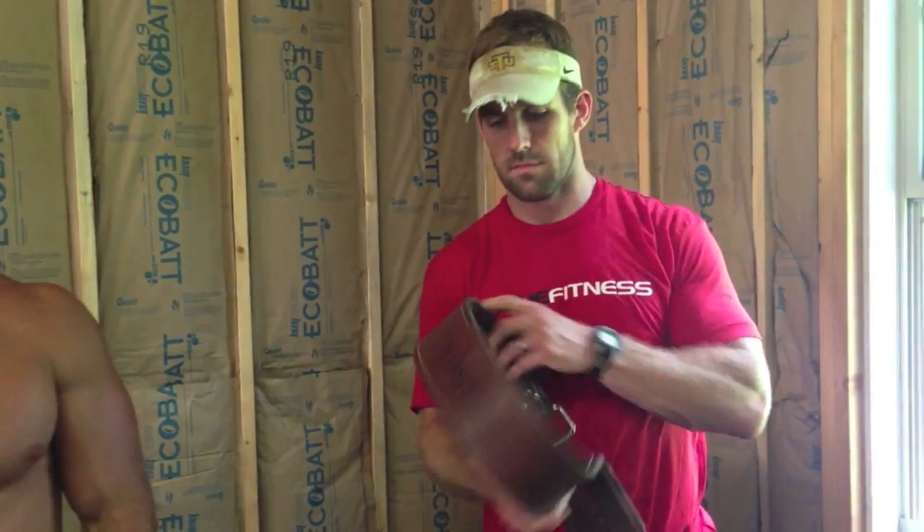Belts — we use belts when the weight gets heavy on squats. This Rogue belt is awesome, probably the best belt ever created, and we're not just saying that because he's a Rogue guy. When it gets heavy — squat, deadlift, anything — you feel solid. And it doesn't cut into you, so it's a really good belt.